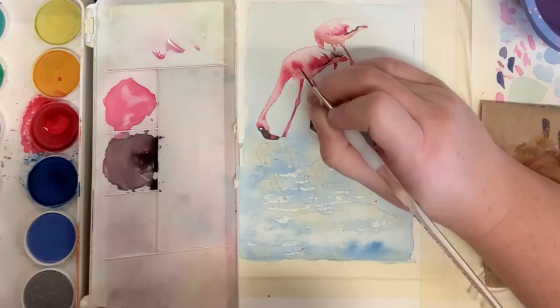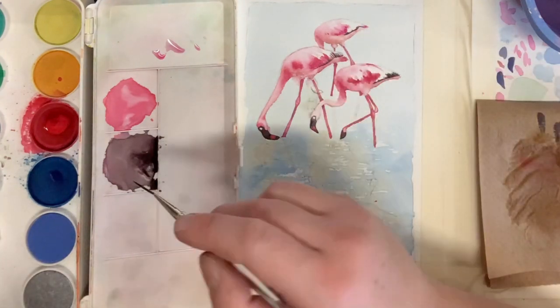Once that head is dry, feel free to paint in the beak and the flamingo way in the back.